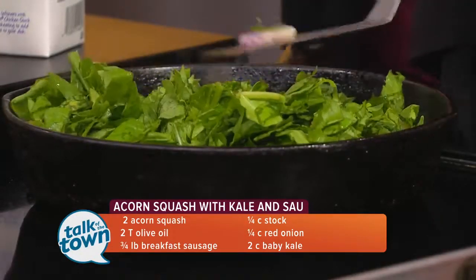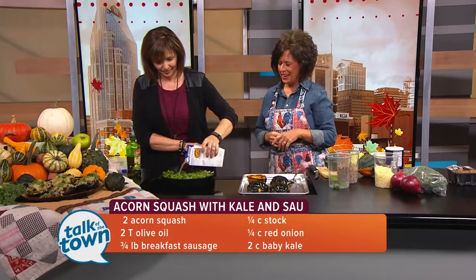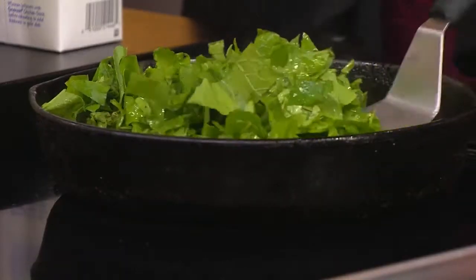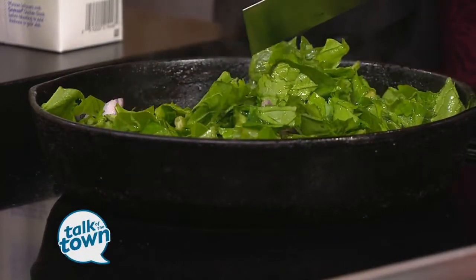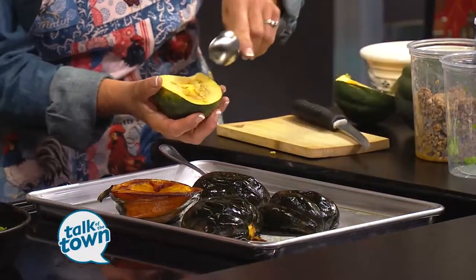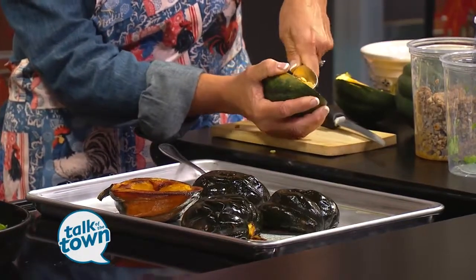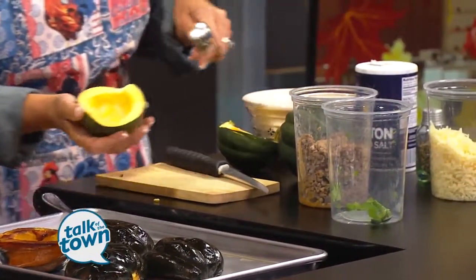And then we'll add just a little bit of chicken stock there. So this is the beginning of our stuffing for the acorn squash. The acorn squash is nothing to be scared of — they're really easy to do. The main thing is to use a really sharp knife, and when you cut it open, it's better to leave the stem to last because that would be hard to cut through. Then you can just kind of bust it open — it really looks similar to a pumpkin on the inside. I just use an ice cream scoop and hollow it out.